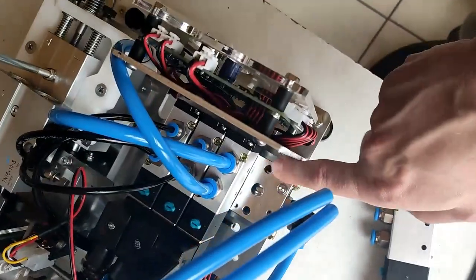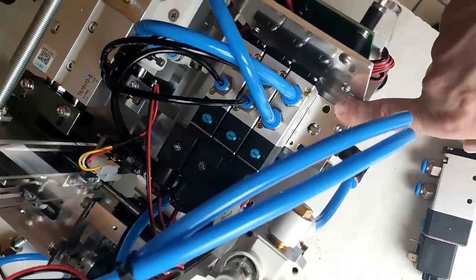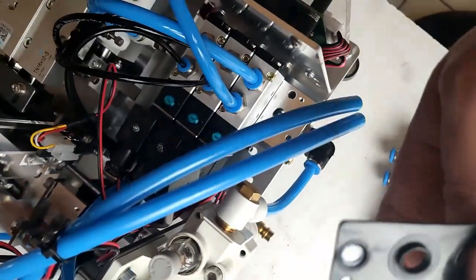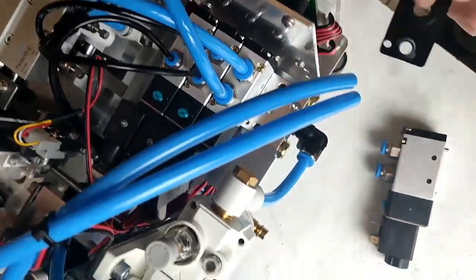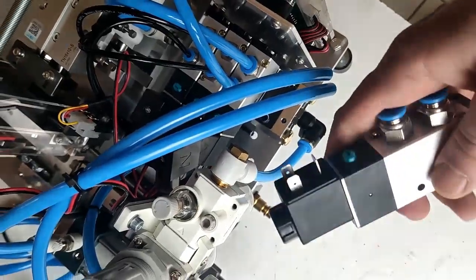Clean the surface over here with air pressure — clean the system, make it clean. Then put this with the right side down, this one down here.